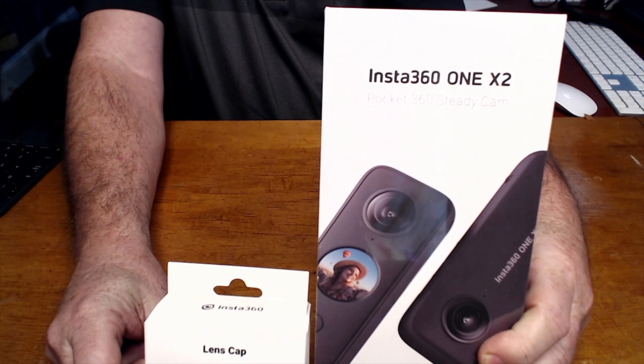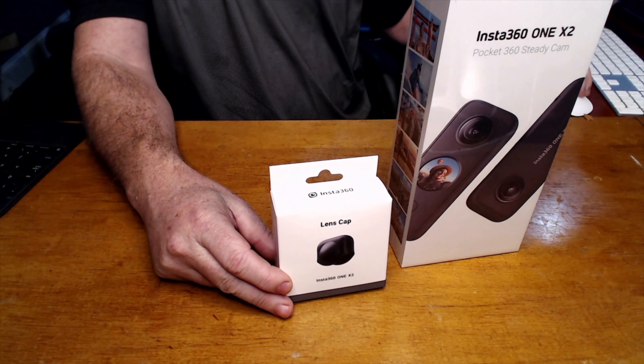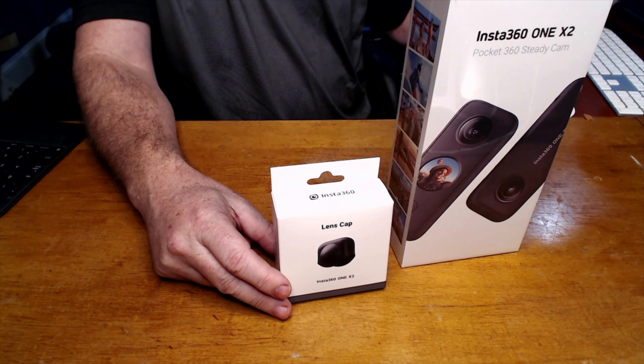Hi, I just got this new camera and I'm pretty excited about it. This is the Insta360 X2, actually the 1X2.